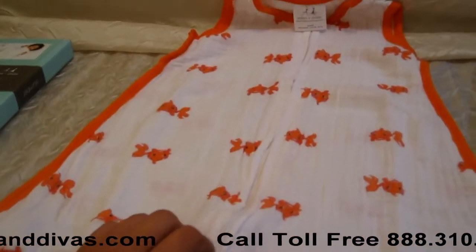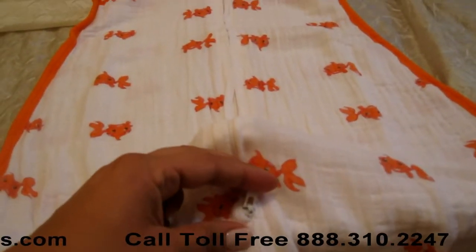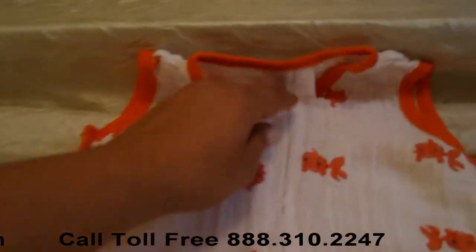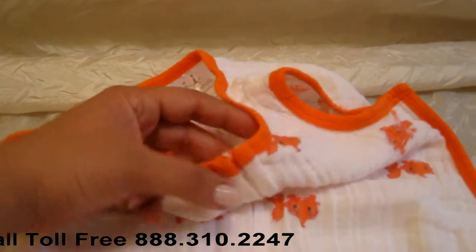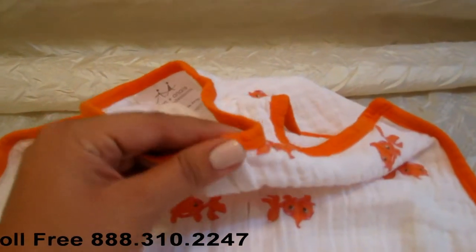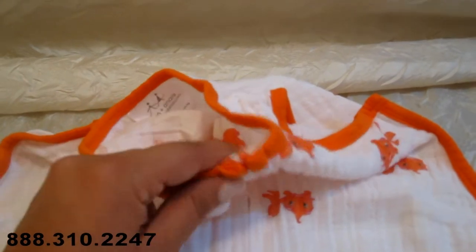It uses a zipper closure, and the zipper starts and ends at the bottom as opposed to the top. That way, at the top where the baby's neck is, it doesn't bother. Here you can't feel the zipper and the baby's super comfortable with it.